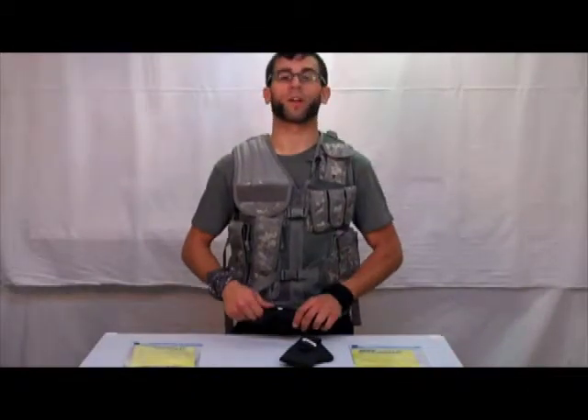Carry and draw your weapon better and more comfortably at www.harrysarmysurplus.net.